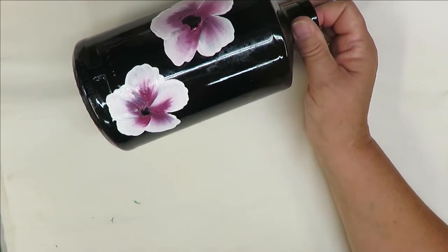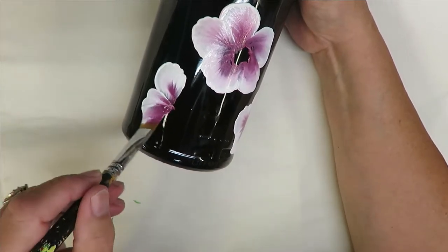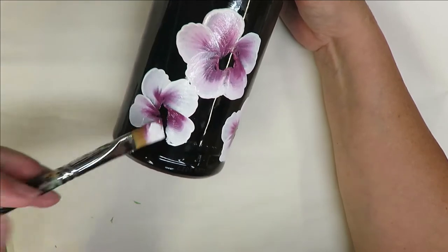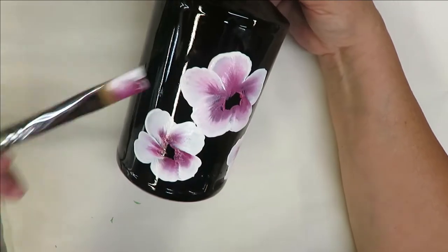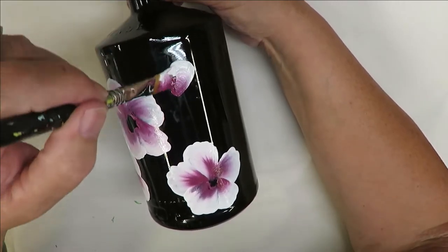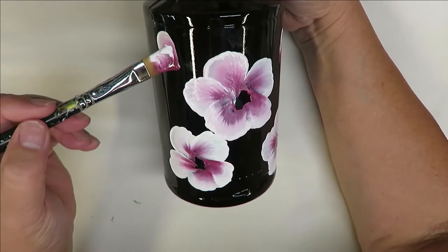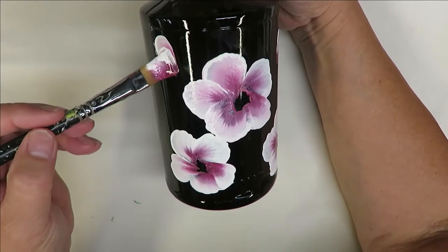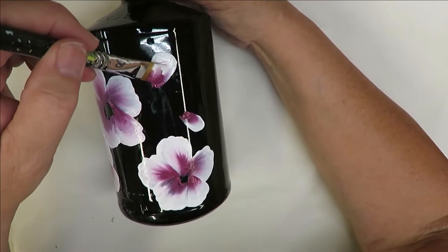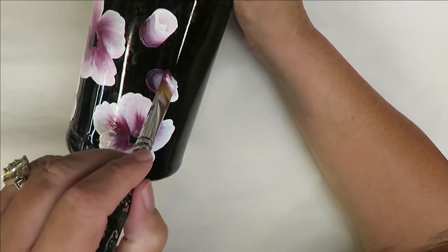I'm just going to go back over this one, and then maybe down here put another bloom. When you paint, sometimes I put a stem and sometimes I just paint and then add some leaves around it. However you wish to do it, I'm going to put a few buds around it. I'll put a couple over here. I'm trying really hard not to hit the other side of the bottle since I'm really good at messing up my designs that way. I did this backwards — I wanted to go like that. These are my little buds.